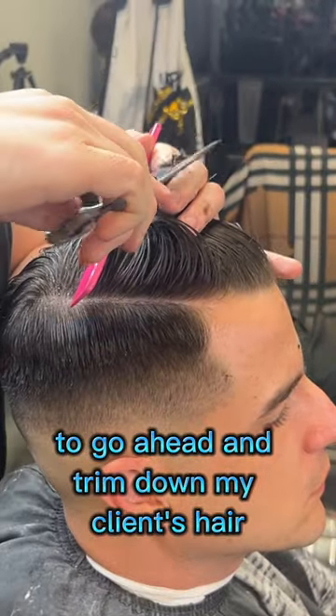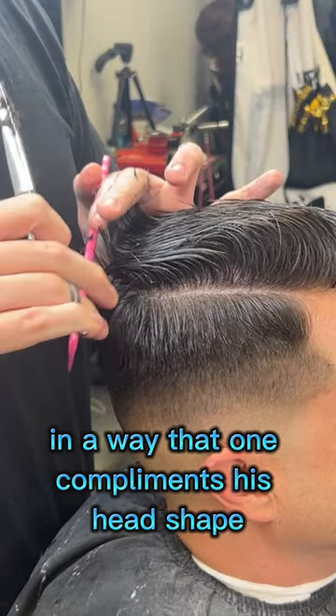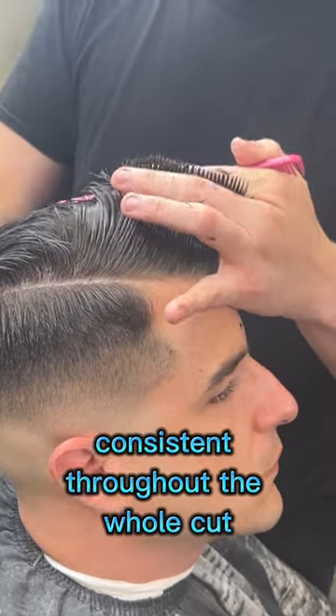I'm going to use my scissors to trim down my client's hair in a way that complements his head shape, but is also very even and consistent throughout the whole cut.